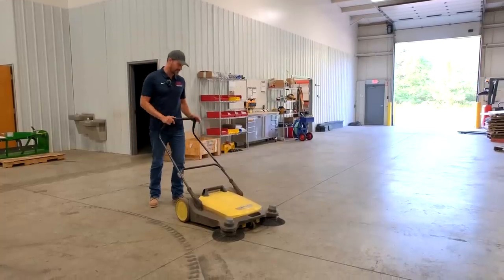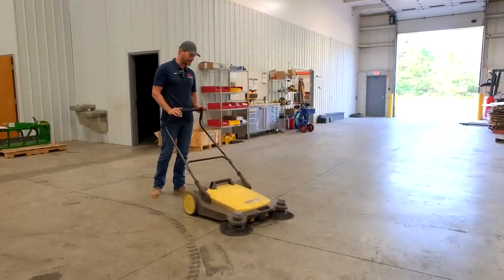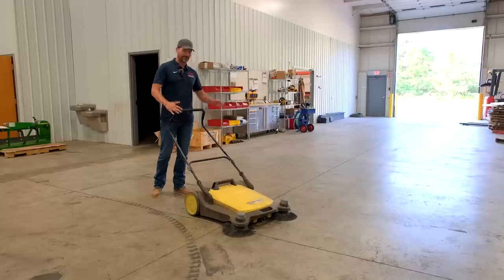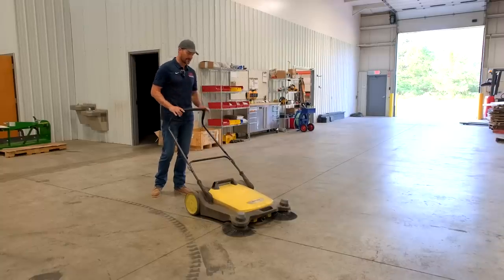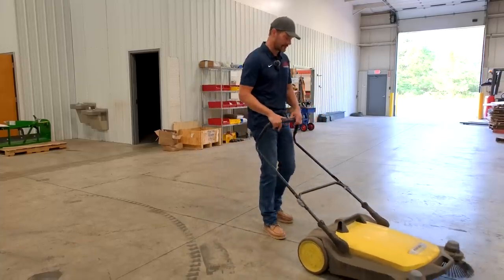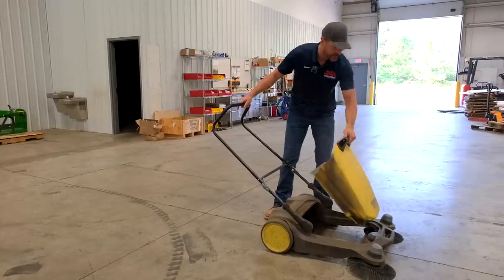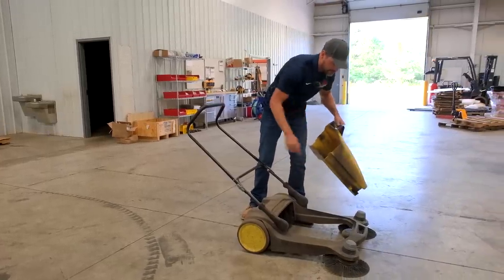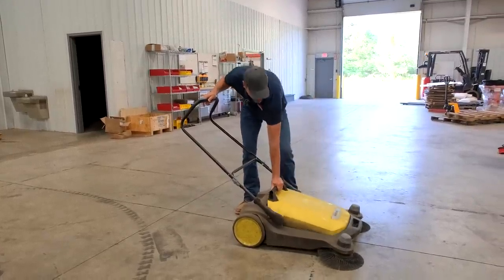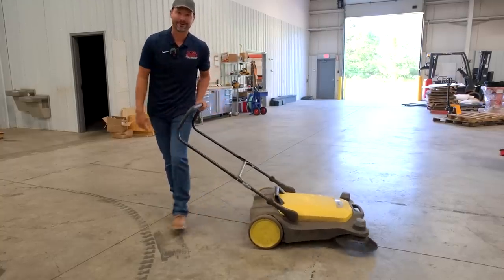I want to show you a few cool things around here too. The guys found this on Amazon — I ordered it up and they absolutely love it. It's just a floor sweeper. Instead of pushing a broom, you just push it along manually — really easy to do. It collects all the dust and everything that builds up on the ground, just has a hopper here. It's a really simple design, but they loved it so much they said they're going to get one for their barns at home too.